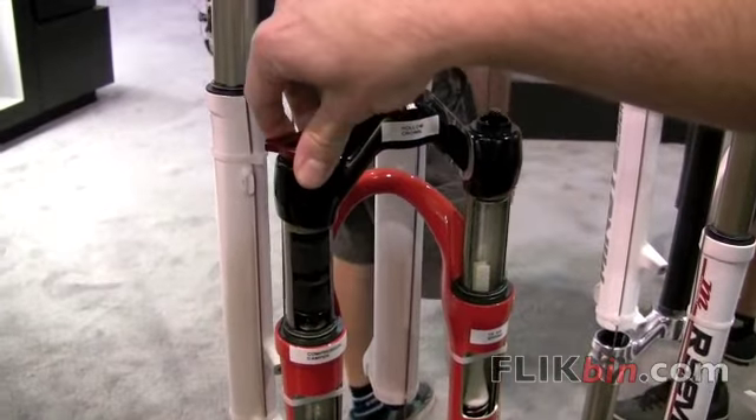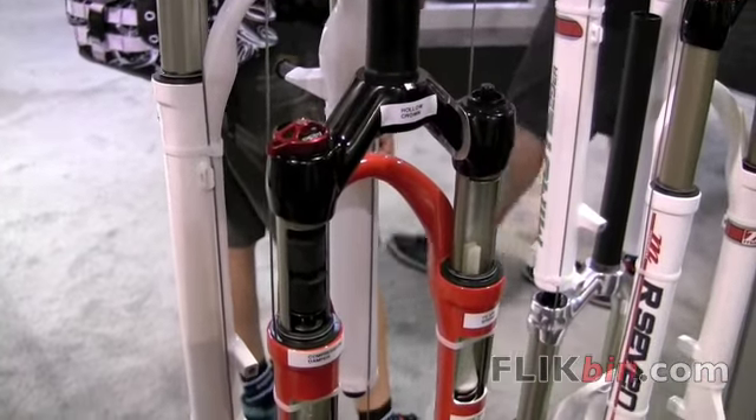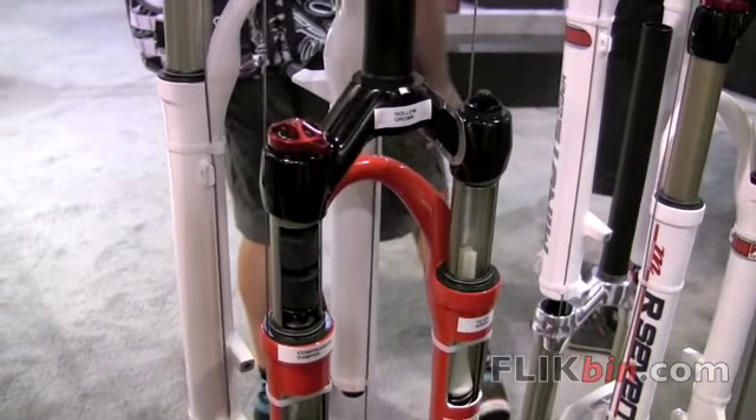In the intermediate positions, of which there are five, the fork has a bit of a pedaling platform that also prevents brake dive. And in the fully open position, you get the smooth, plush, full travel of the fork.